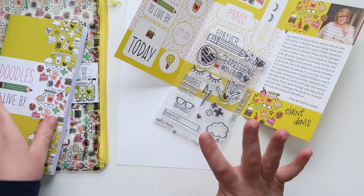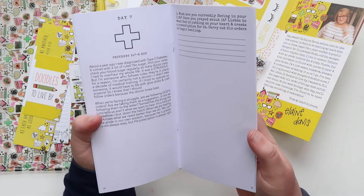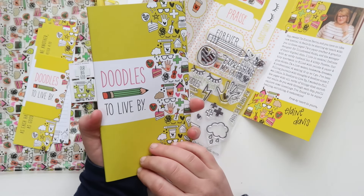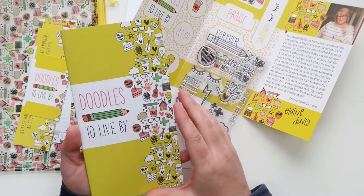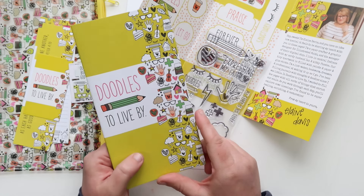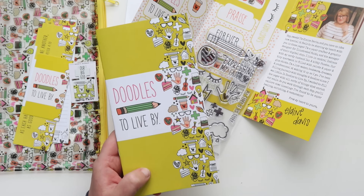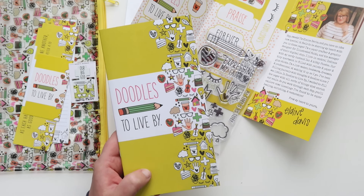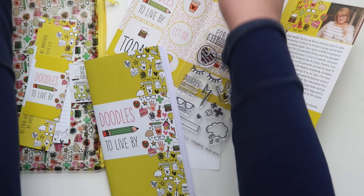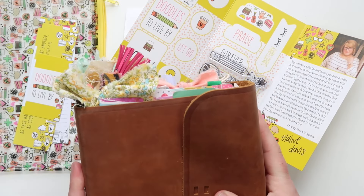I hope you guys are as excited to jump into Doodles to Live By and document your testimony in this really beautiful and creative way. She is giving you some really thought-provoking questions and sentiments to jumpstart creative documentation of our testimony written by our Father. Don't forget — if you order by tonight and use code FAITH25, you get 25% off. I cannot wait to see how you guys document your testimony in your doodles and margins of your beautiful Bible. Let's fill it up with stories that glorify him. Have a wonderful day, bye!